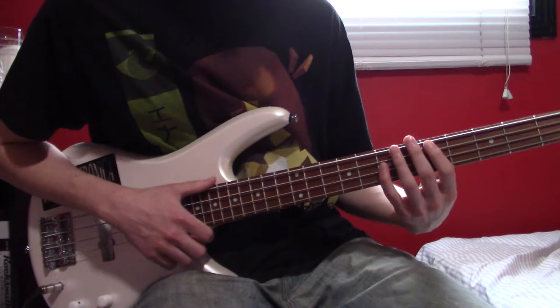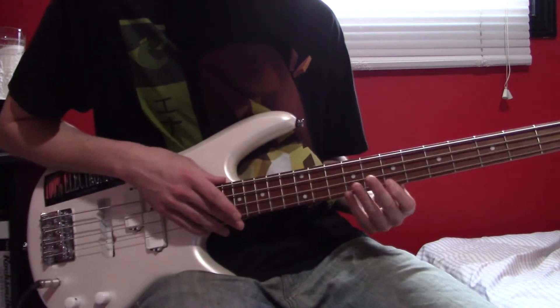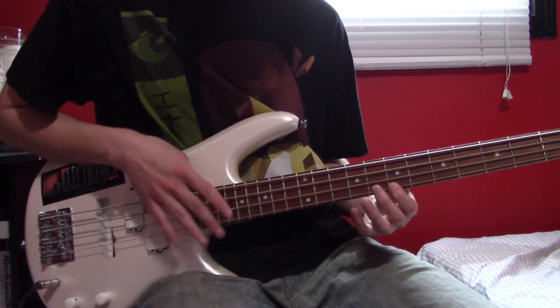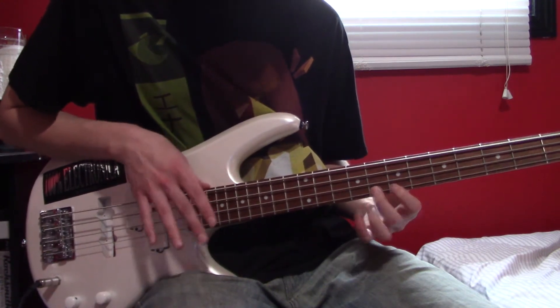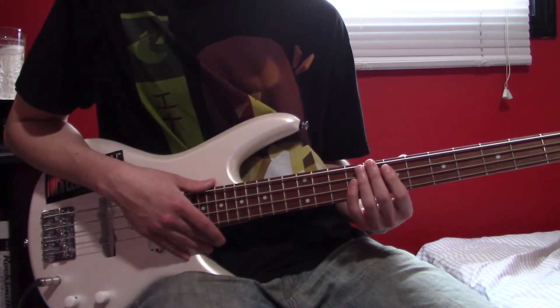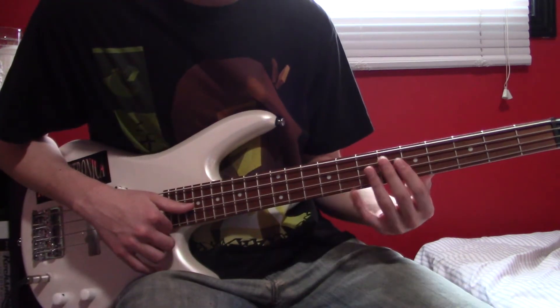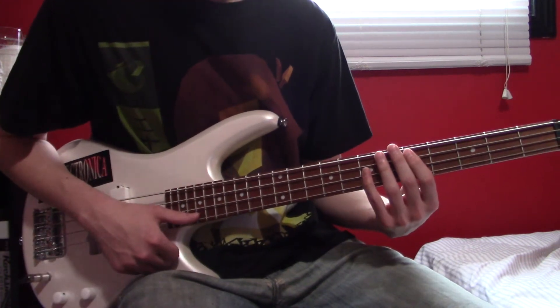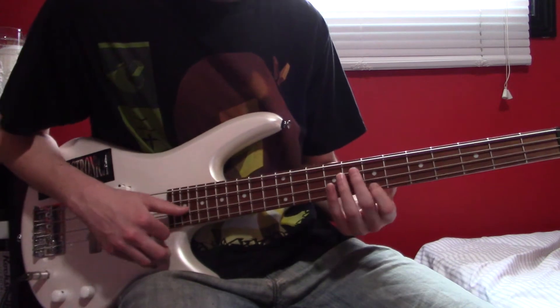After that chord we're going to do a little bit more harmonics tapping here. Then after that the D chord again. In earlier versions it's this.